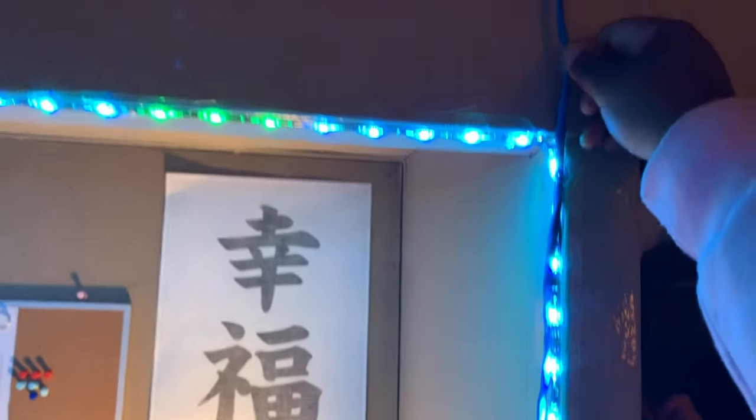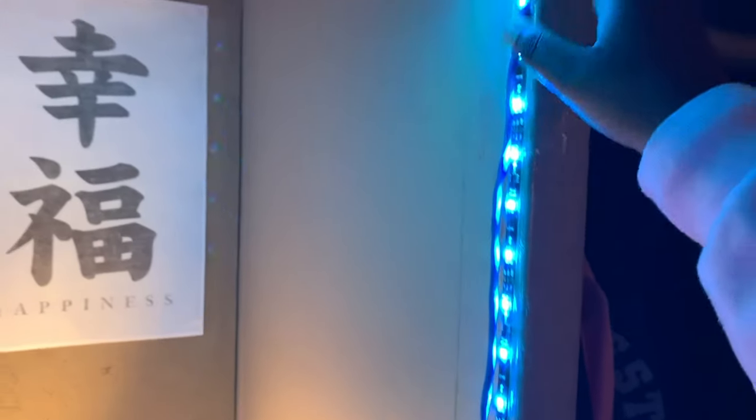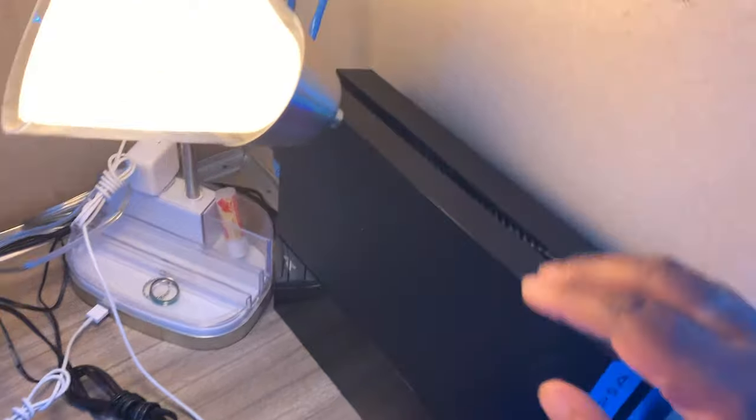This cord right here is the ethernet to my PS4 because the port is right there. My dad taped it all up and around here and then taped it down. It's kind of makeshift, but it works, and then it goes straight into my PS4.